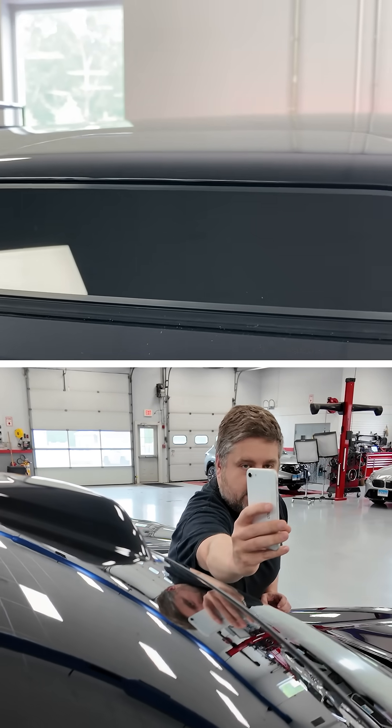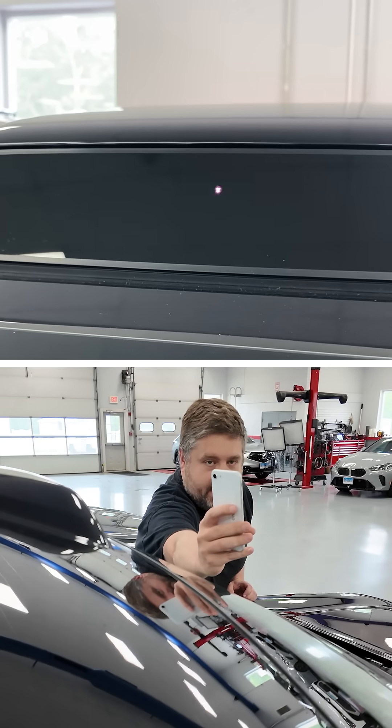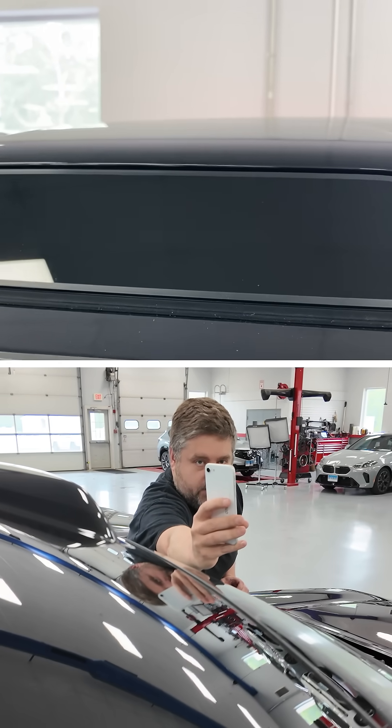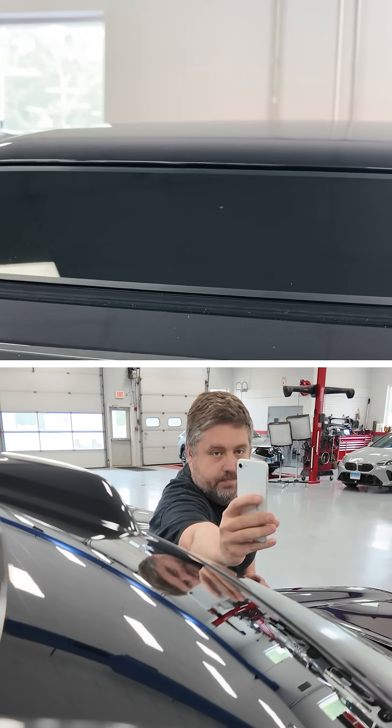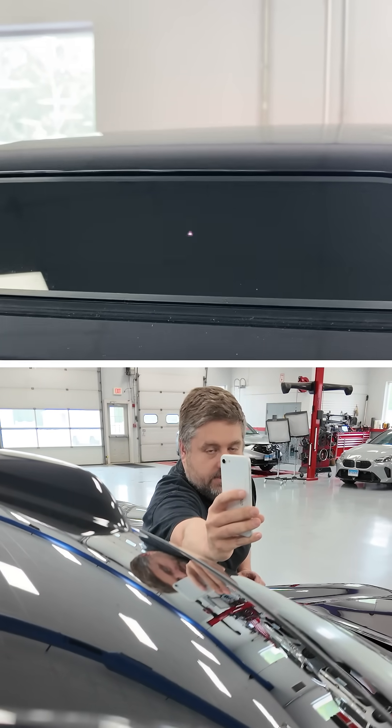Through the camera I can see the infrared beam here — it's flashing. With my naked eye I cannot see it. I'm about a foot away from the LiDAR unit here, and I've gotta be honest, it's not damaging the camera sensor on this phone.